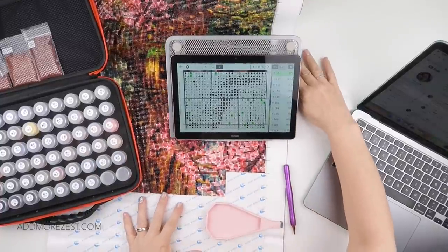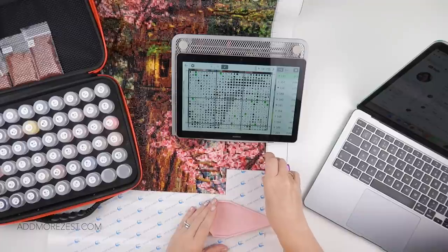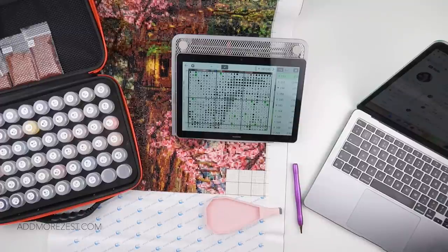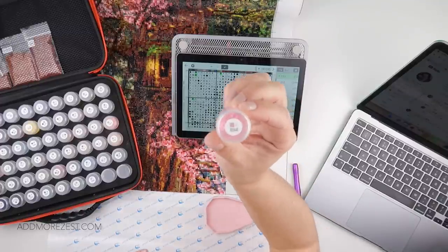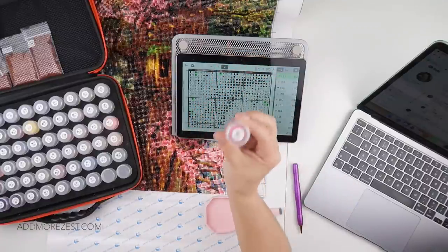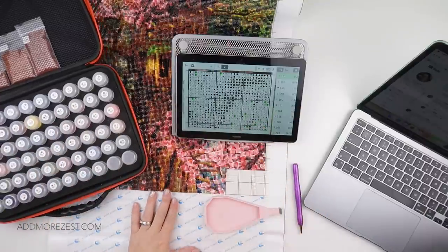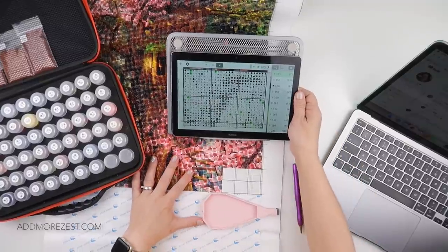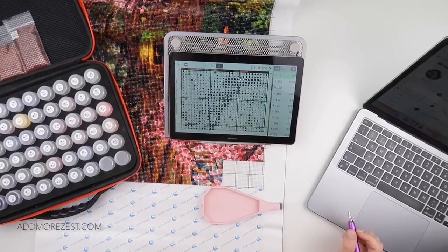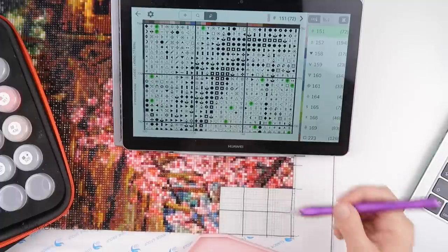Hi and welcome to Add More Zest. My name's Rebecca and it's time for some more of my Heaven and Earth Design. I do have a color that is finished - number 894. I saved the pot to let you know that I'd finished, so I can pop that away in my spares. Let me get you zoomed in. I'm just using my standard pink tray and I seem to be on the purple pen at the moment.